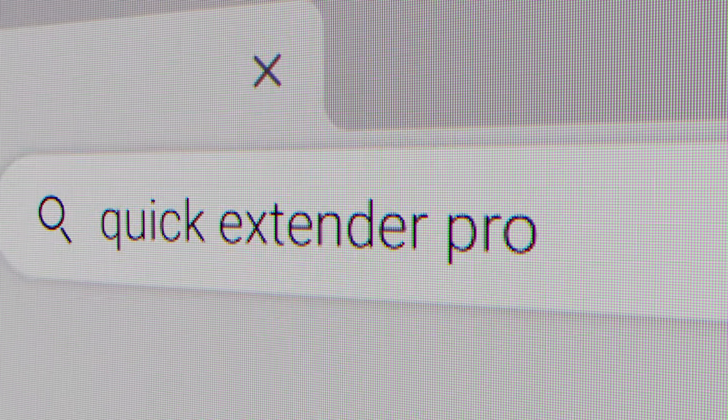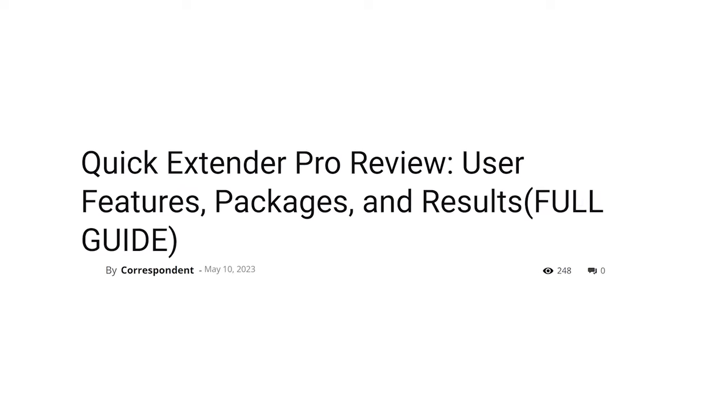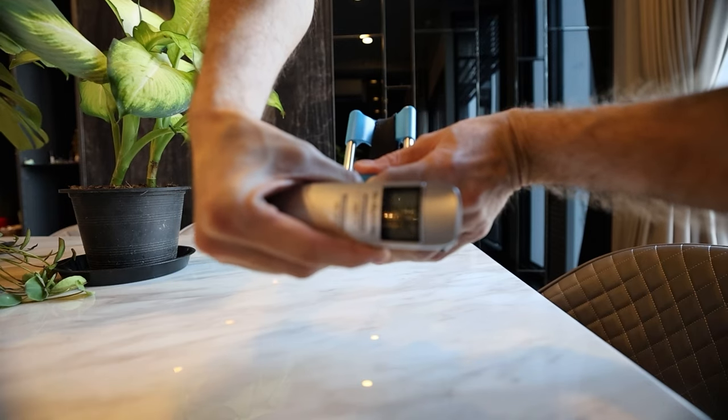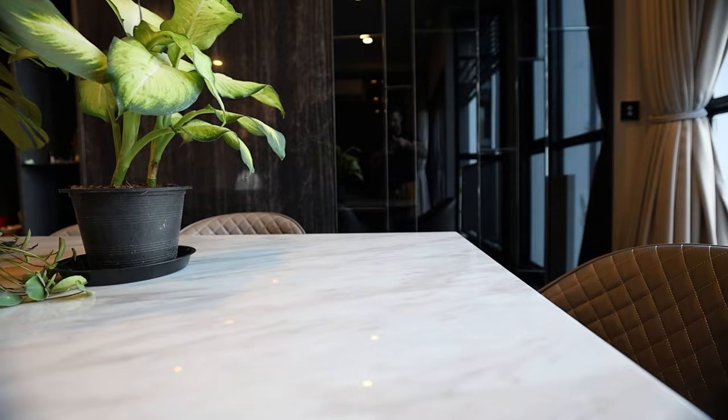If you search online, you'll see that a lot of websites claim this device can go up to 3,500 grams or even 4,000 grams of tension — and that's a lot of tension for such a tiny device. So I pulled out my measuring scale to test it. I was only able to get around 2,500 to 3,000 grams of tension, and it was very difficult to achieve, mainly because the springs on the bars are not smooth and the friction doesn't allow for an easy pull.